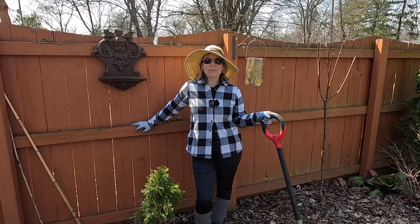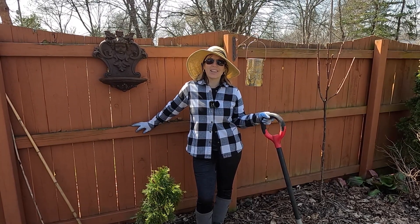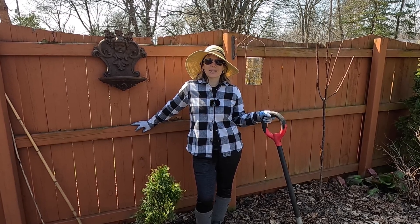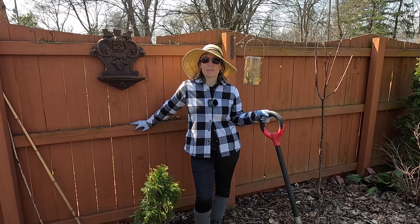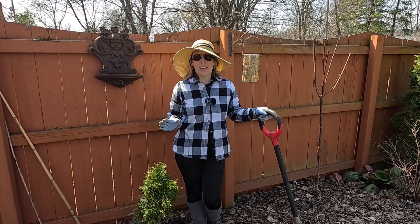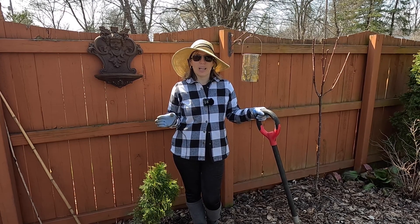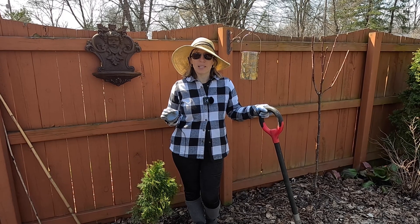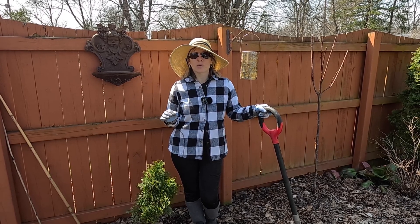Hey everybody, welcome to my Suburban Oasis. My name is Soleil and I garden in zone 5B in mid-Michigan. It's a beautiful day outside and we're getting ready to plant some hellebores. Recently we did a hellebore haul and I got some really great hellebores. The ones I'm going to plant right now are called Penny's Pink and they are hardy from zones 5 to 9.